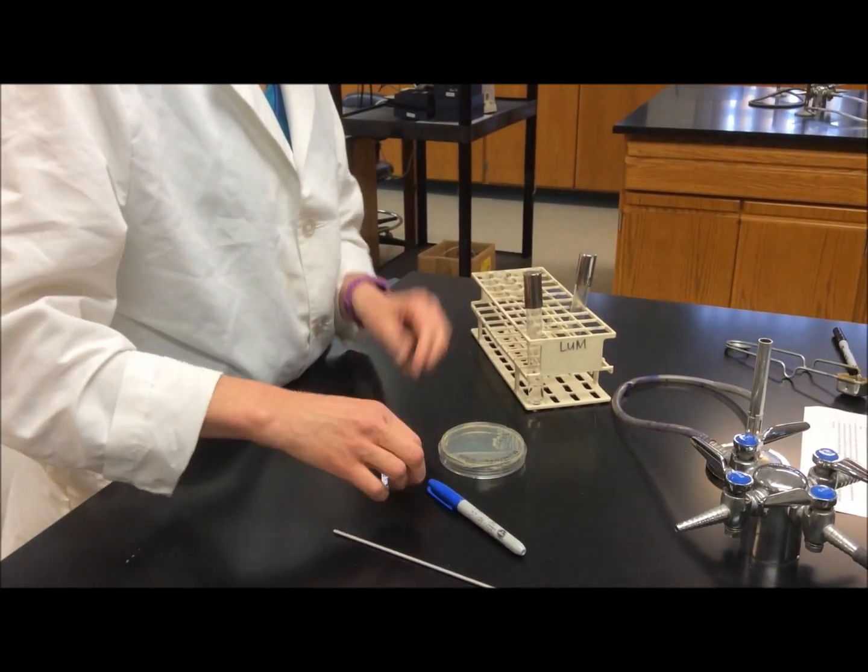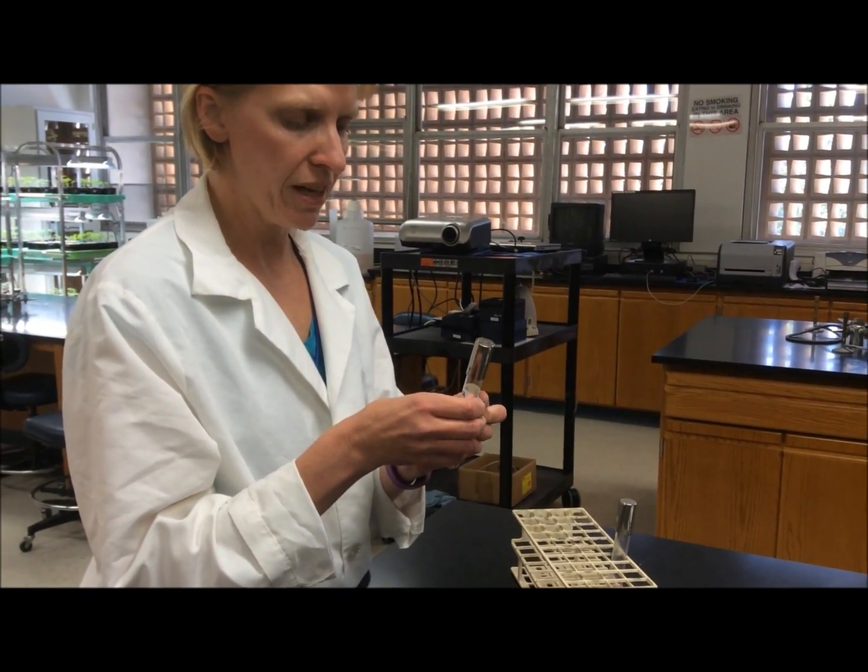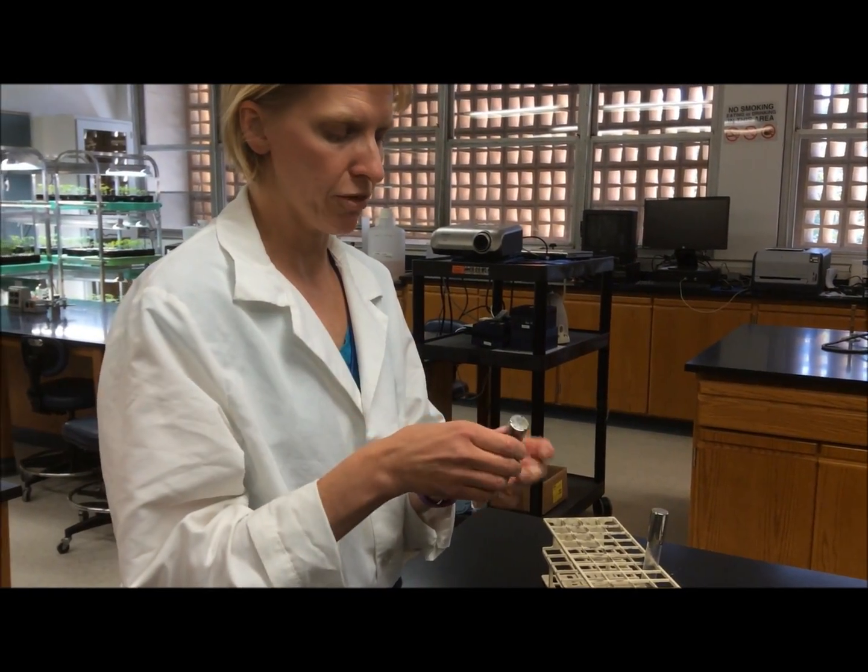It's very important that when you apply the label to your culture, you apply it to the tube itself, because the cap could get separated from the tube.